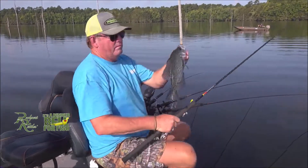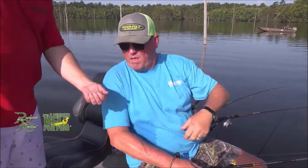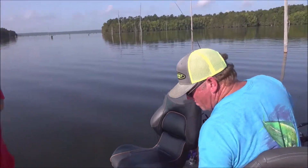He knew when to hit my rod! Gonna have my hands full — put him in the cooler while he ain't doing nothing. That's really my fish, folks, on my rod — you see who caught him!